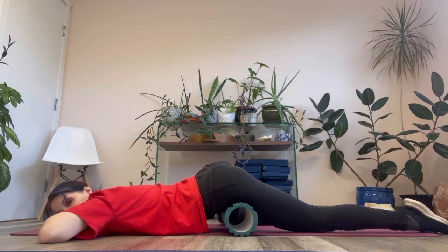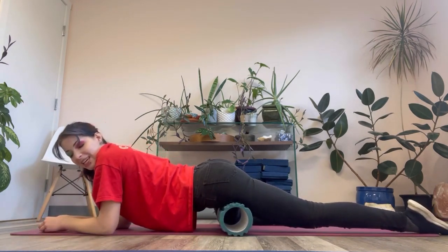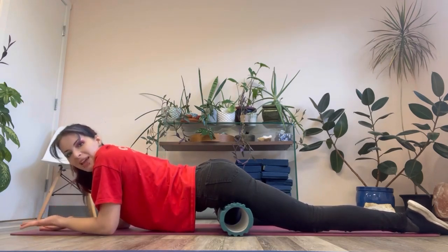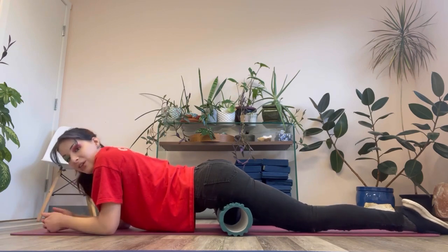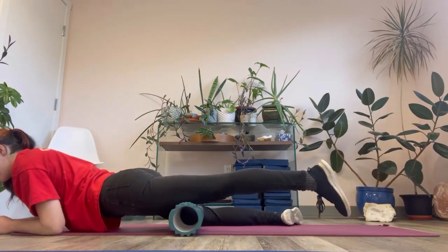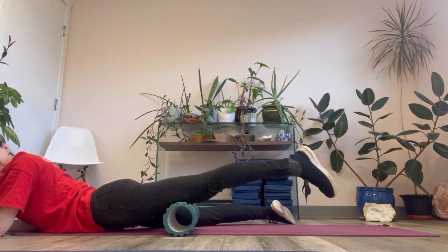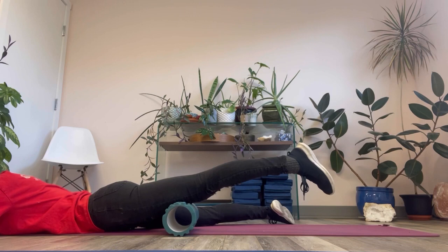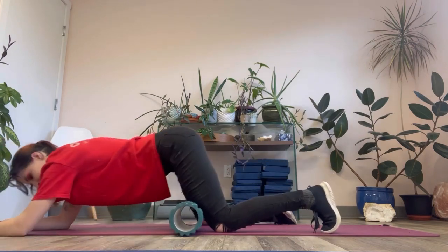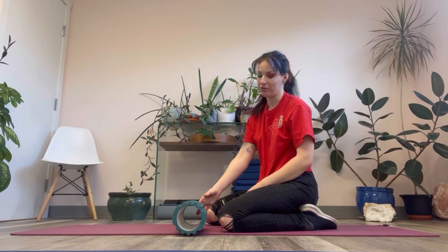I'm not going to work through the entire quad muscle in real time because this video would be extremely long. So let's pretend that spot has already released, and then you move down about an inch to the next spot — stop, hang out there until it releases — and you do this repeatedly all the way down to the knee. Once you're down at the bottom, just above the knee, that's your last spot. Hang out, fall asleep, let yourself fully relax.